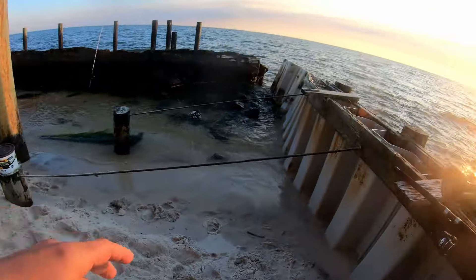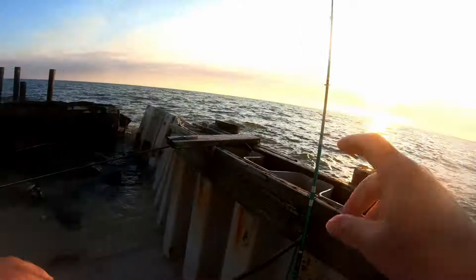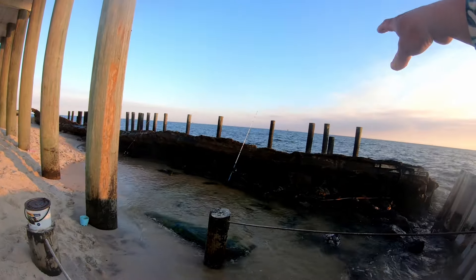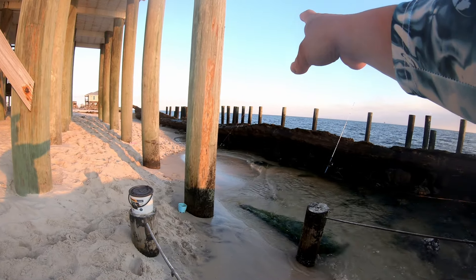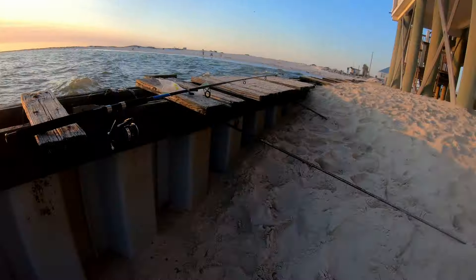Pretty cool spot here guys, off this point — this is working awesome for us. Got three different bottom rigs. This one I got some bigger shrimp on, way out with some bigger circle hooks. Then we got some other ones with smaller hooks and smaller pieces of shrimp. Hopefully we'll get some more.